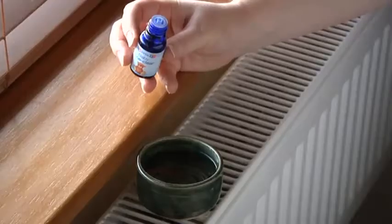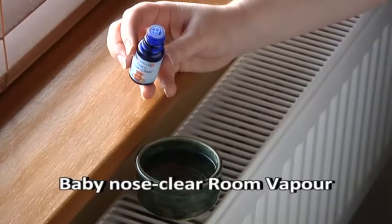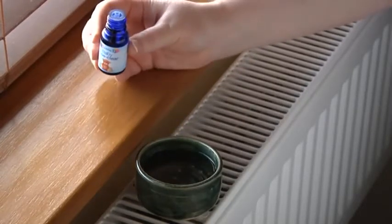Once the nose is clear, it is really useful to also use the Baby Nose Clear room vapour to help keep baby's nose clearer for longer. Again, this is safe to use from birth.